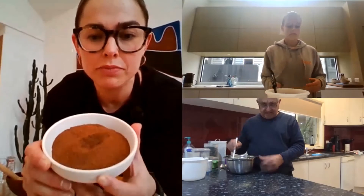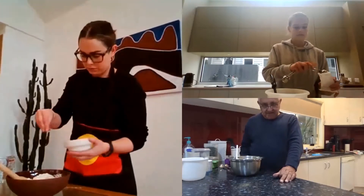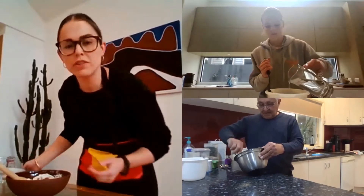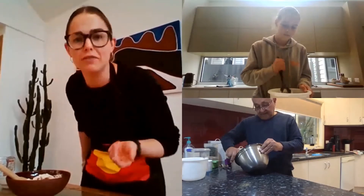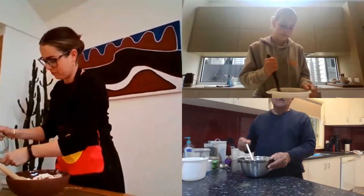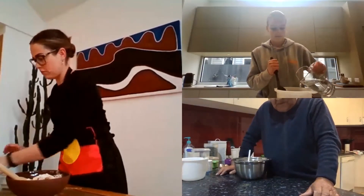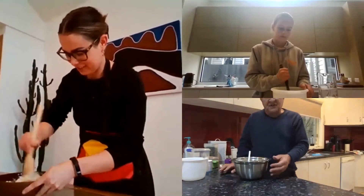I've got some wattle seeds so I might put some in mine. Are those just plain wattle seeds? Ground wattle seeds, yep. I'd probably put about two sprinkles in, and mix that in. Wattle seed has such a lovely kind of coffee, chocolatey kind of smell. You'll find when you take your damper out, if you've got wattle seeds in it, it'll look like a chocolate cake — it does taste like a chocolate cake.